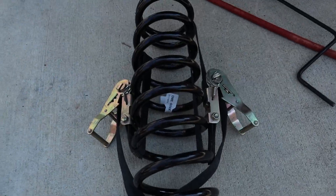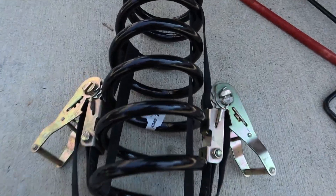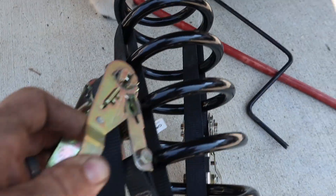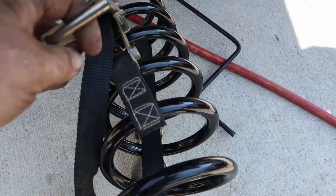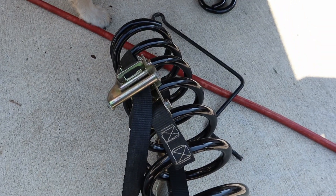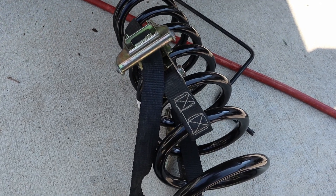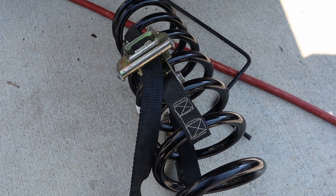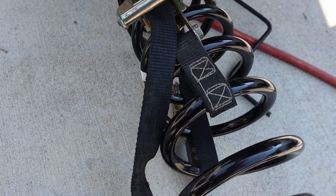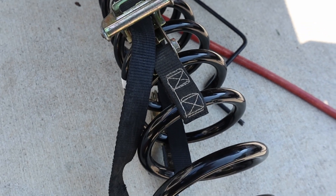I just used a strap around the spring and ratcheted it down. Make sure the handle is closer to the bottom because it's easier to get off once it's in there. These are too long to get in with the axle as far down as it can go, so I'll compress the springs a little bit and they'll slide right in, then I'll just undo the strap.